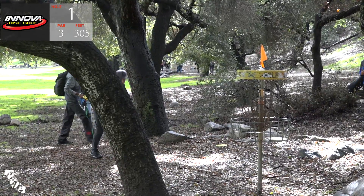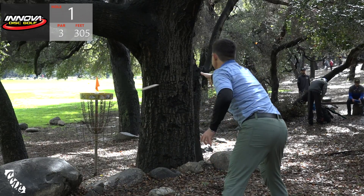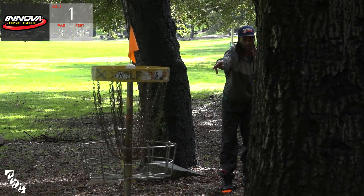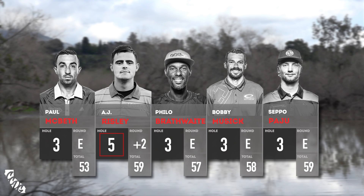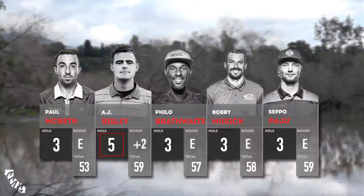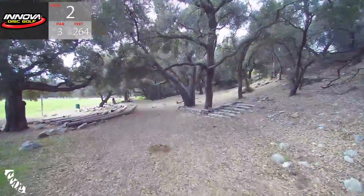That's Seppo, and then A.J. and Philo. Good drop-in by A.J. Not the way you want to start his day, but he's got a good mental game - he'll get back to that in a hurry. He's always seemed to be in good spirits. That's taking Philo into second place behind Paul, and we're on to hole two.